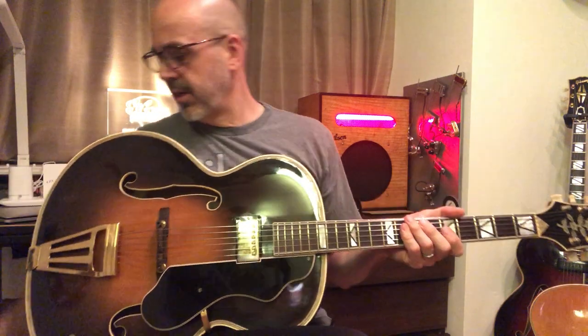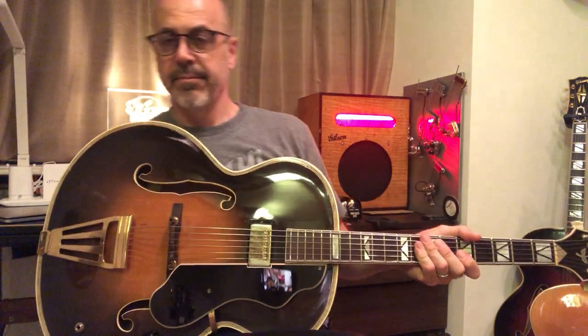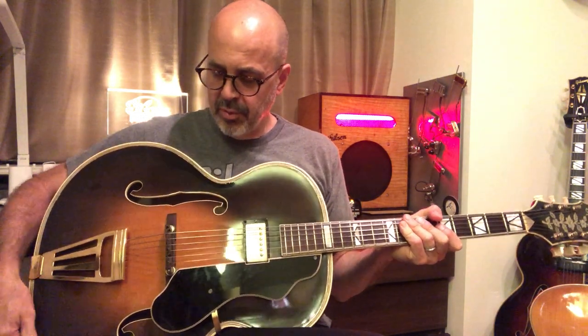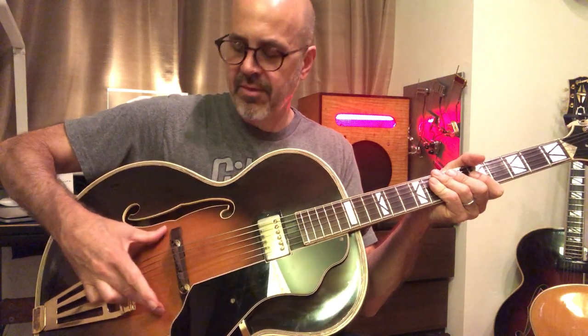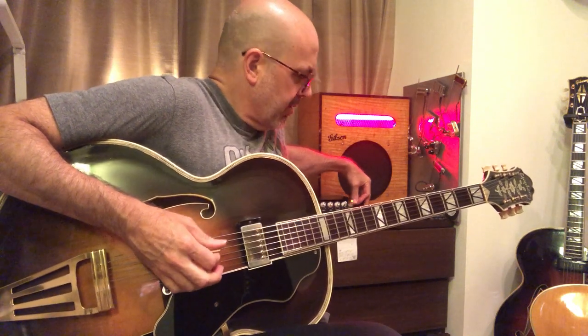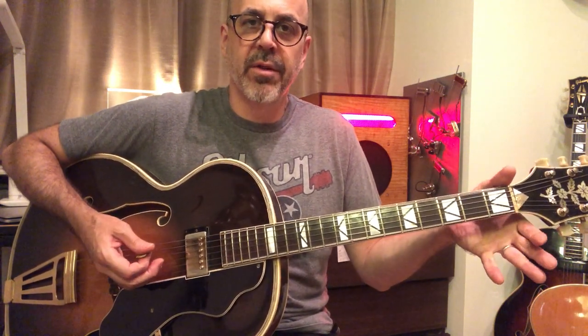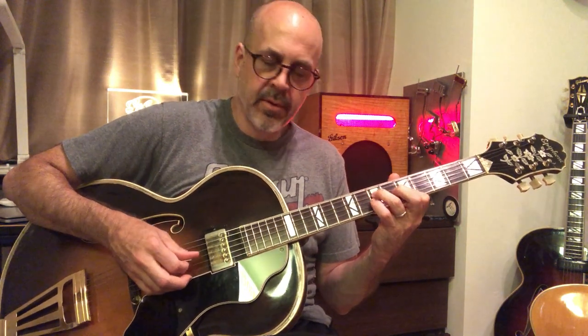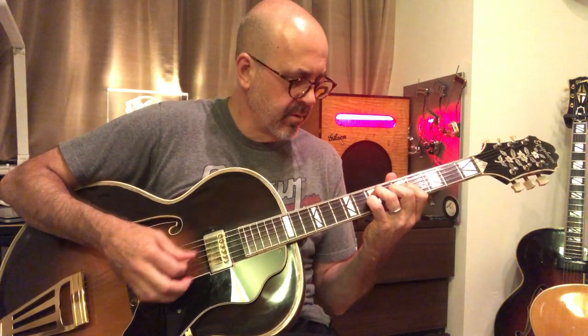I put a '63 PAF in it, so it sounds pretty sweet. And the luthier — maybe it wasn't the conservative approach, but he did a fantastic job. You can't tell that it's been basically cut in half. He put a kind of half center block underneath that's suspended from the soundboard, about an inch thick and four inches wide, and it really adds to the sustain and the tone. So I think it's quite pleasant, certainly to play — that Epi neck from the 30s and 40s is much like a modern Gibson. They weren't the big one-and-three-quarter nuts like our older Gibson buddies were. But it just feels great and I think it sounds pretty good.